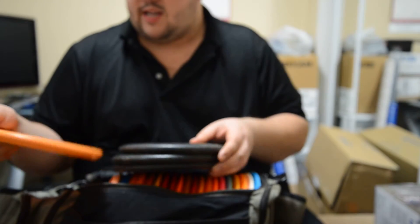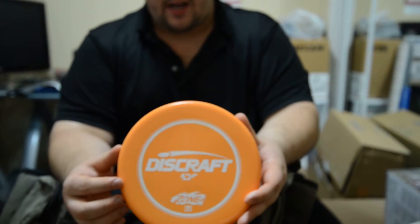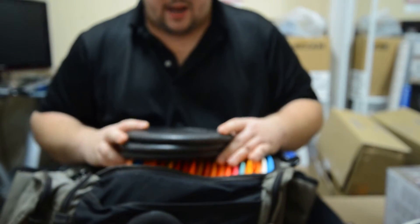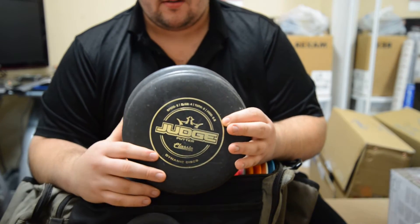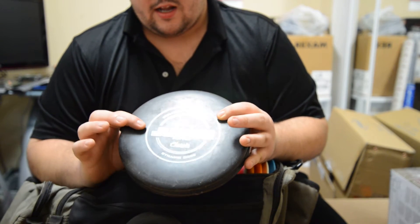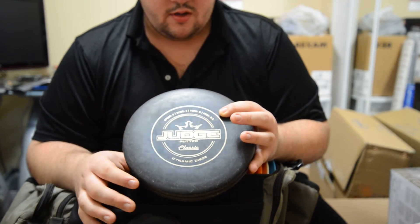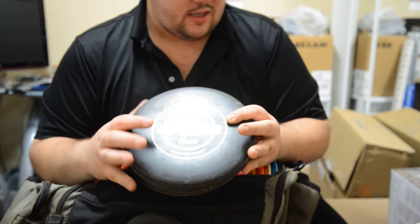My other driving putter is a Discraft ESP Zone. This is a meat hook — it'll go left at all times. I can pop a little anhyzer and it'll still come out and fade to the left. I can throw this about 250 to 300 feet, depending on the wind. The Judge is a new addition in my bag. I used to putt with the AVRs, all max weight at 175 grams. The reason I made the switch is they glide a little better than the KC Pro AVR I used to putt with. With these discs, I made a lot more 25 and 30 footers, so I made the switch. I've seen a drastic change in my game by shooting a lot more lower scores.